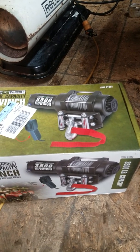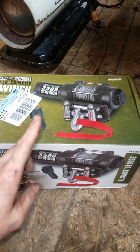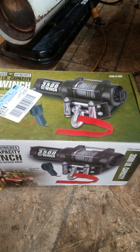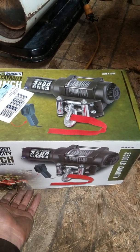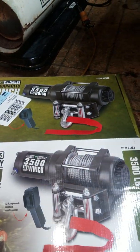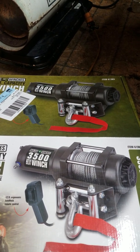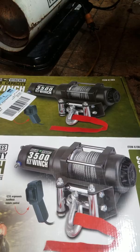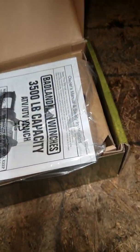I actually got this winch on a four-wheeler that I do not own anymore, but the neighbor said it still does good. With the coupon and everything, I ended up giving $100 for this winch, I think is what it was. And it's kind of a little unboxing video.